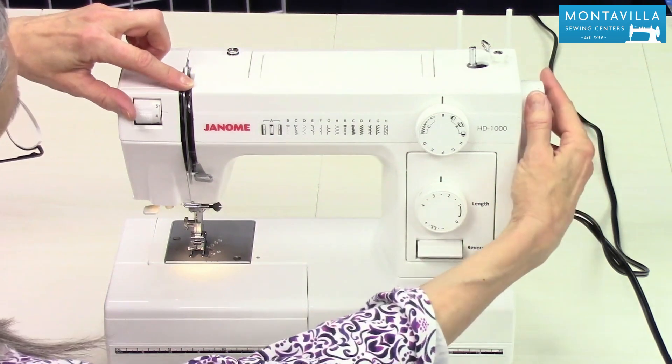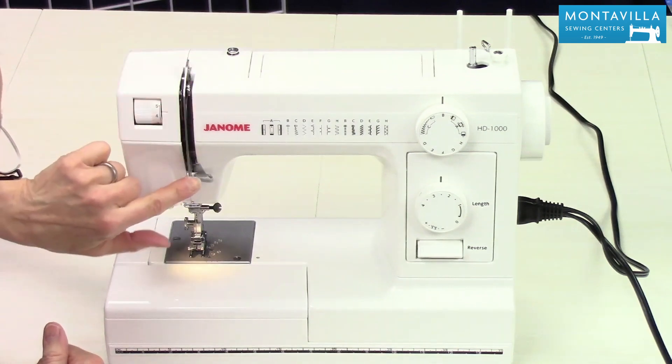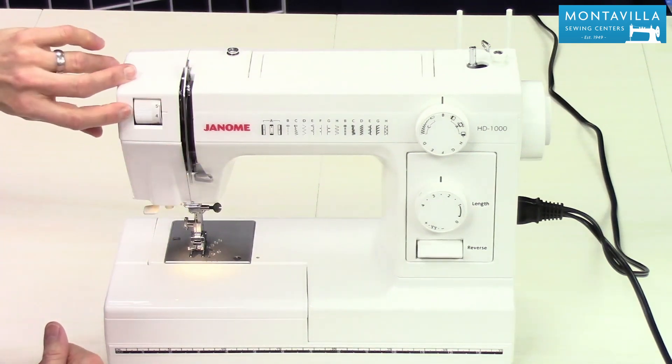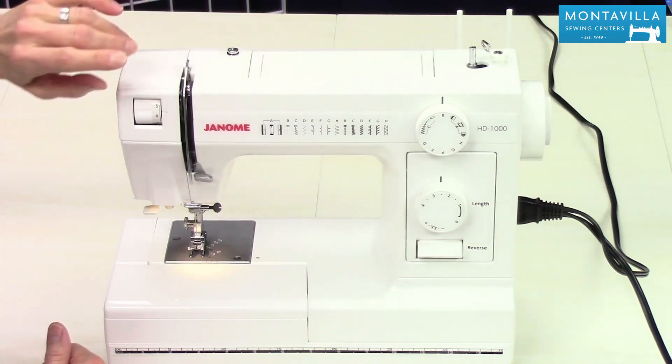Over here is a guide for winding your bobbin. Here we have the take-up lever — that's the part that goes up and down when you're sewing — and then we have thread guides. Here we have the dial for regulating the tension on your top thread.